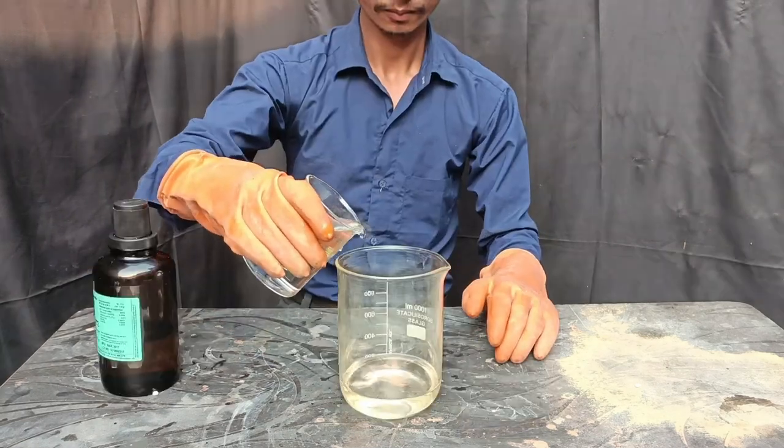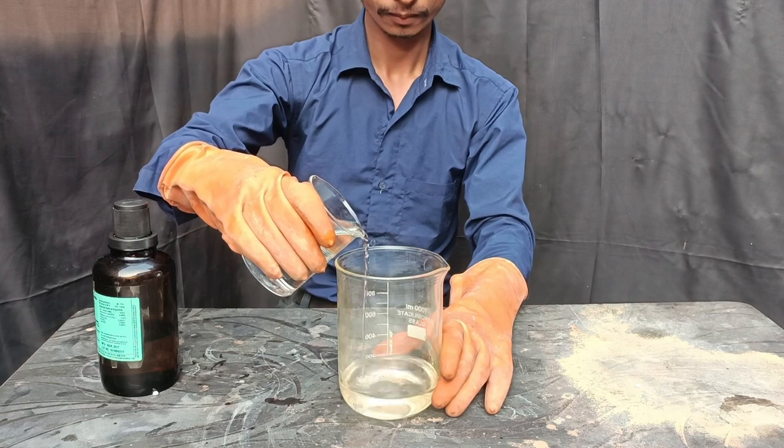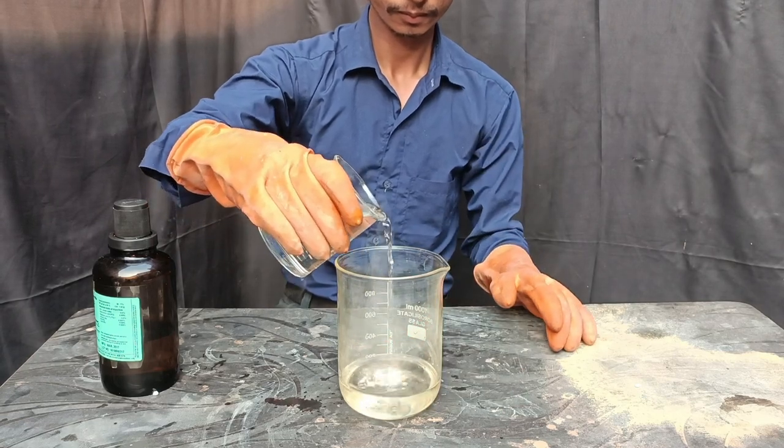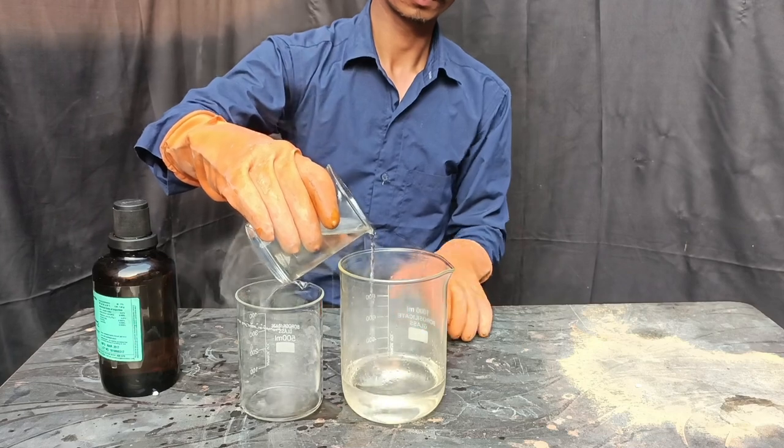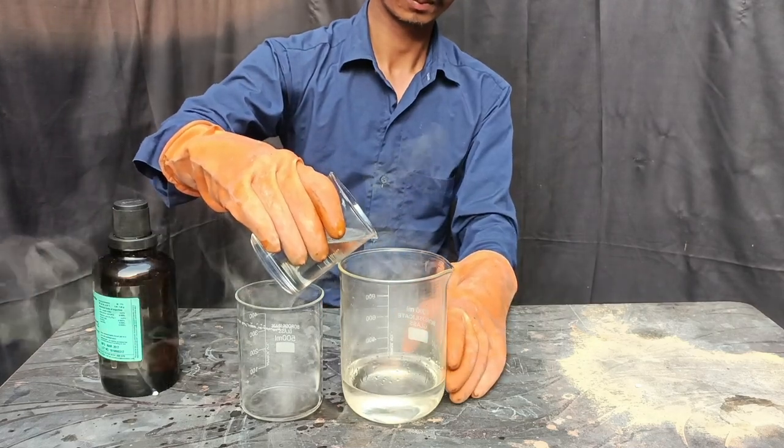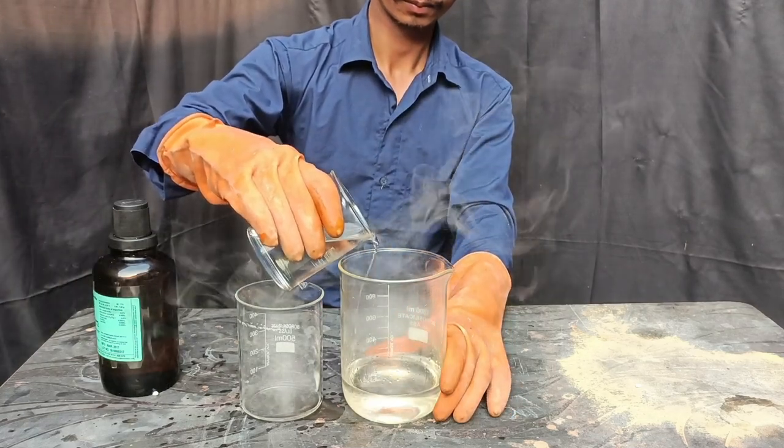Nitric Acid and Sulfuric Acid — this is an exothermic process. It will produce a lot of heat. This is why you must add it slowly, slowly, slowly.